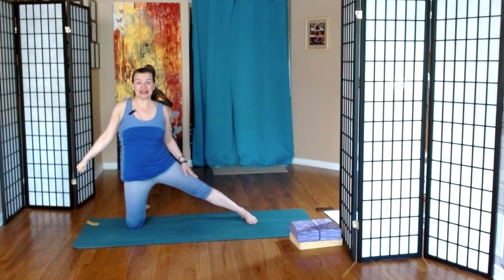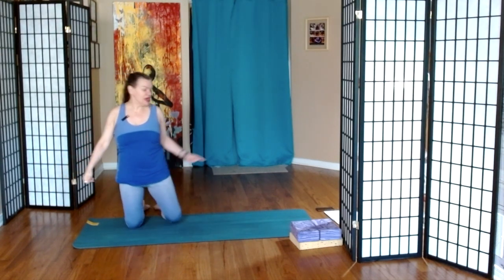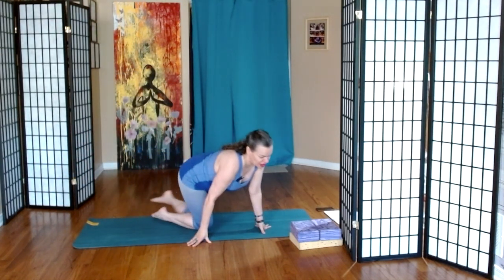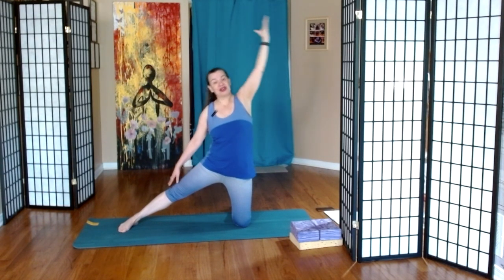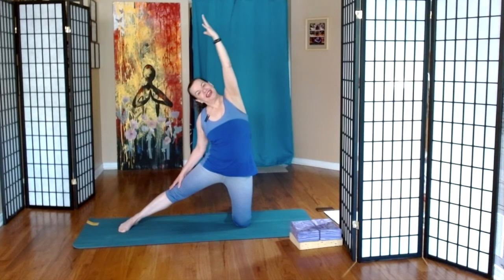And then we'll bring this extended leg in, make our way towards the other end of the mat. Gate pose five times — inhale and then exhale. I find that first one I'm always a little more stiff, and it starts to open up a little bit as we continue. Three more. Last one.